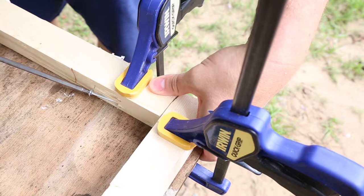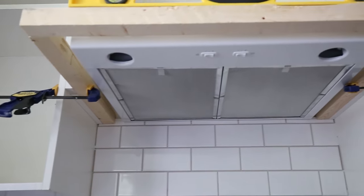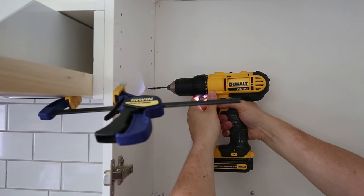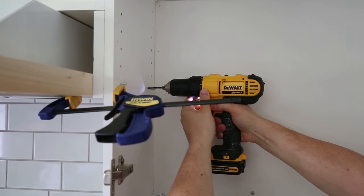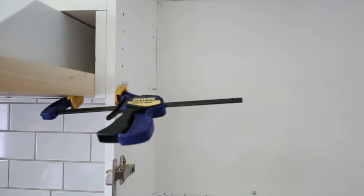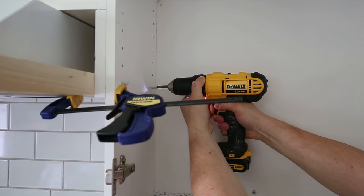You could also just use a drill and regular screws, but I wanted an extra strong joint. The frame extended out one inch more than the depth of my range hood. We attached the frame to the cabinets with two and a half inch screws through the sides of the cabinets. The cabinets are attached to the wall studs, so this created a very sturdy frame.